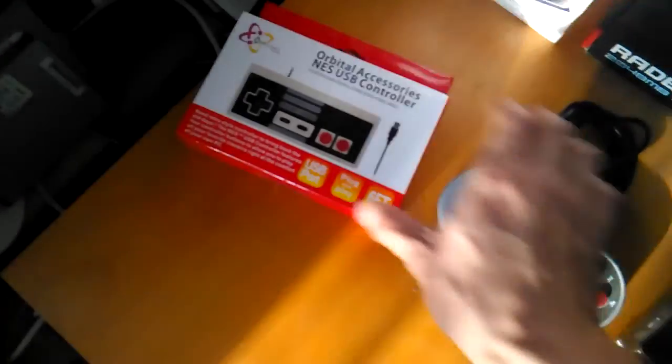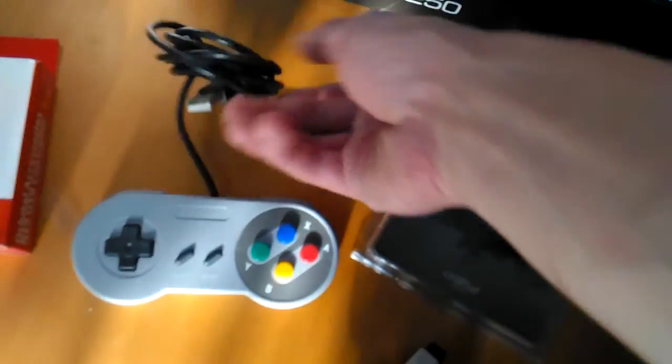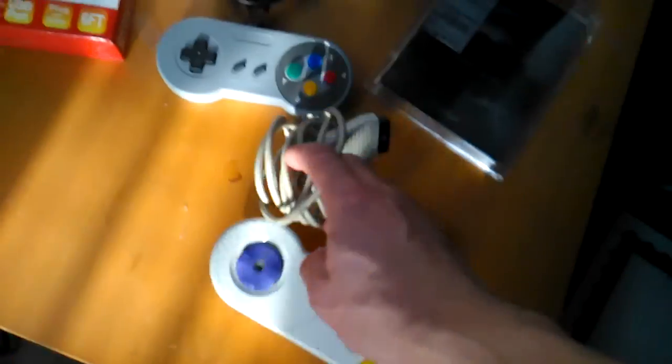I have other controllers because I'm a big emulation fan. I have an NES USB and a Super Nintendo USB. I do have a converter just in case for my legacy games and my DOSBox gaming. So this is a complete update of my computer setup.